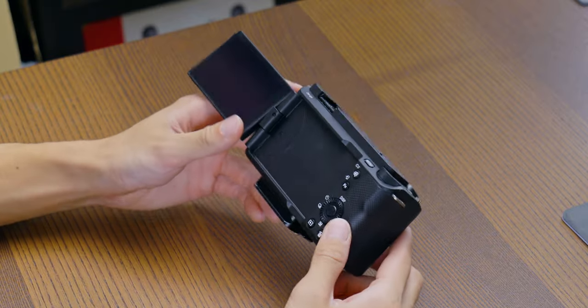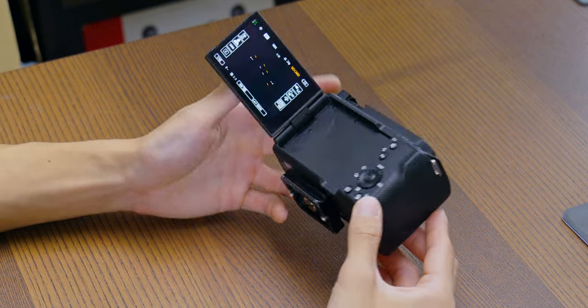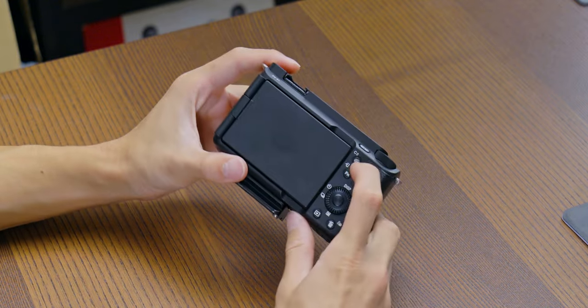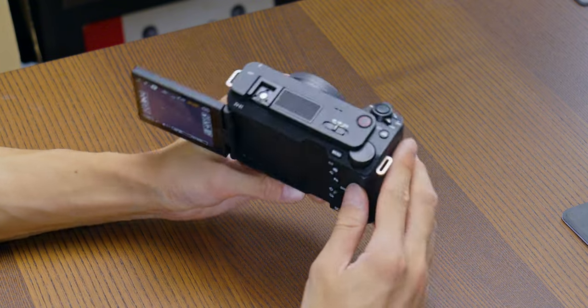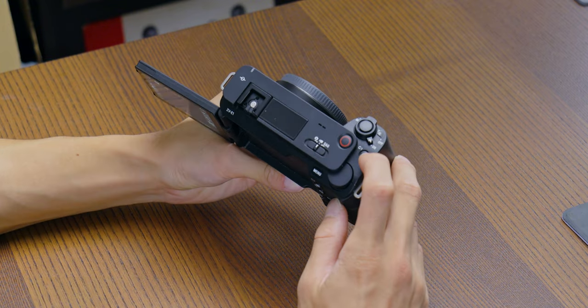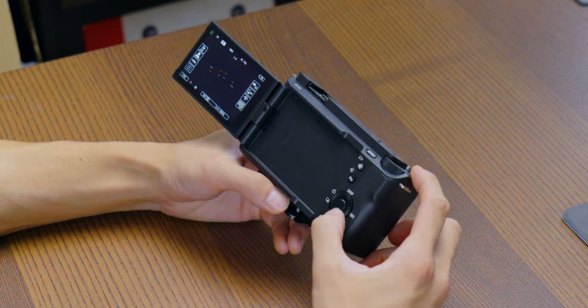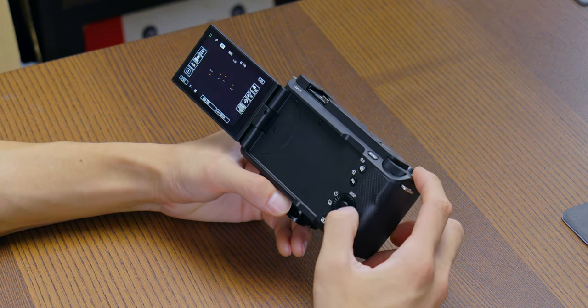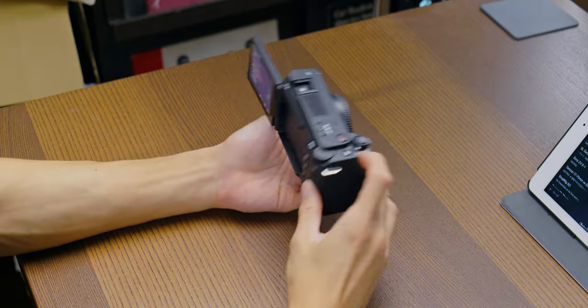So now let's look at buttons and dials. The basic style is still Sony, but the detail is different. There are only two wheels — here and here — and this has only two custom buttons: C1 right here and C2 right here. But actually you can change functions of those buttons later, so technically there are about 8 custom buttons total.